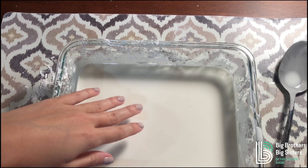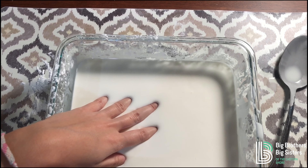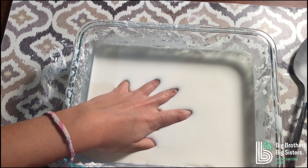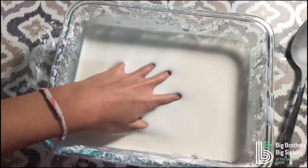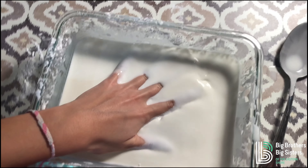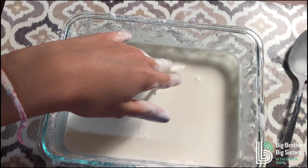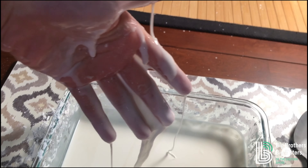And then when I put it in slowly, it's a liquid. It's crazy! This is my favorite stuff. And then I try to pull my hand out and I can't. But if I pull it out slowly — isn't that crazy?